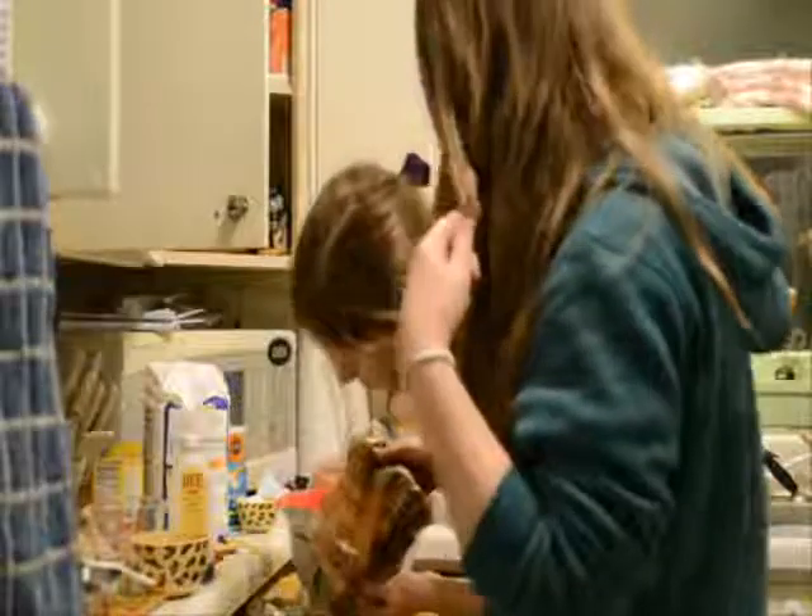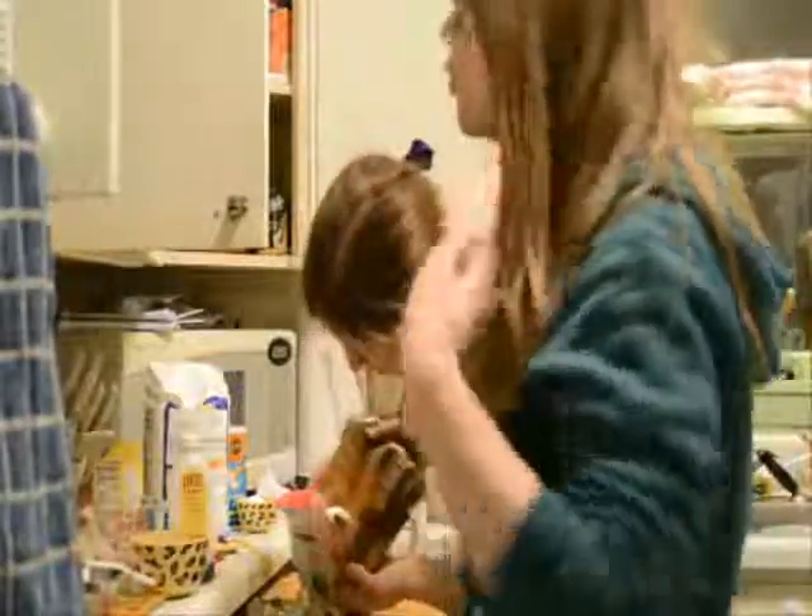It's my house. Yep, so her problem, not mine.